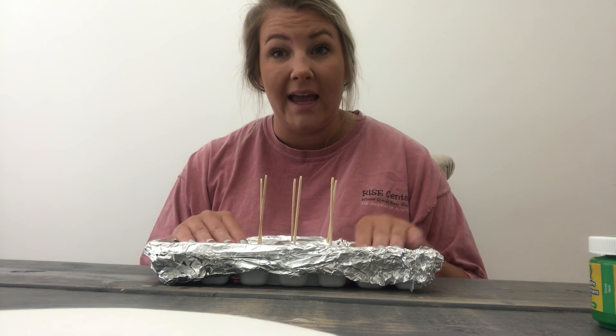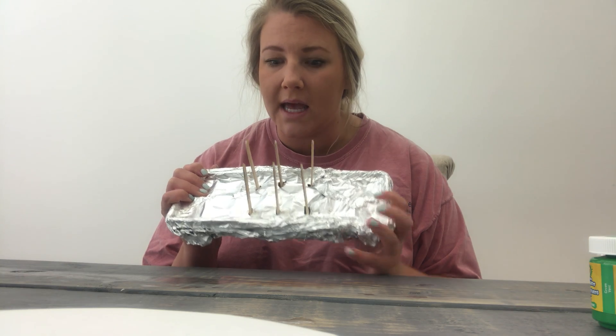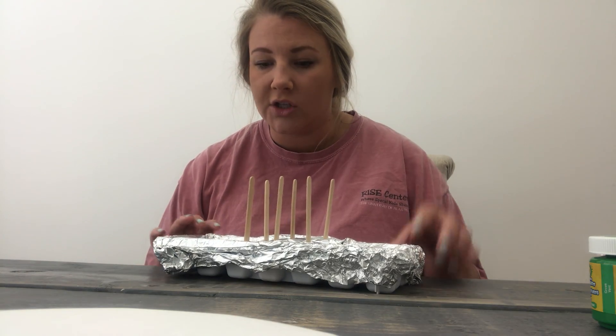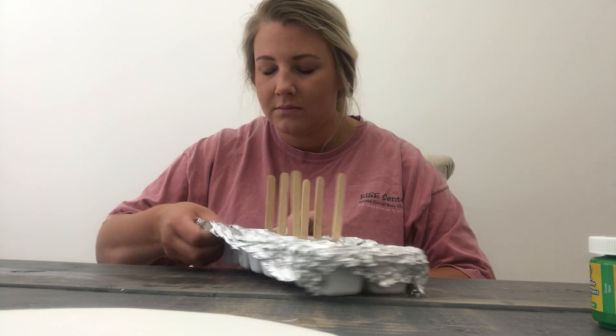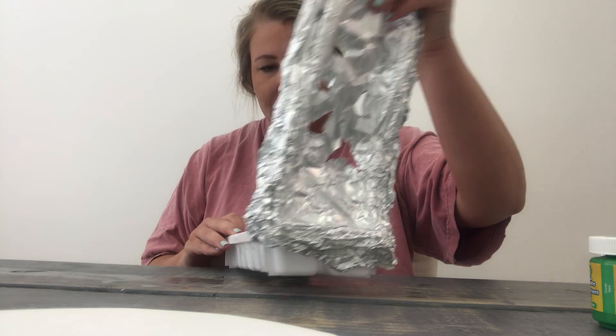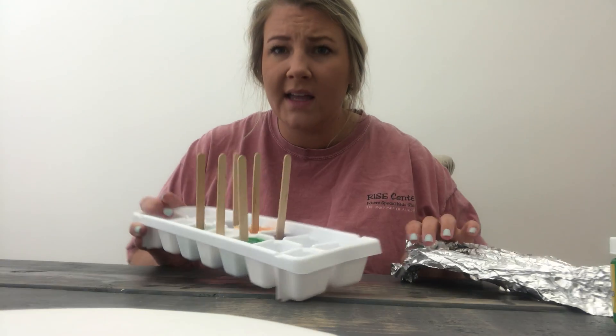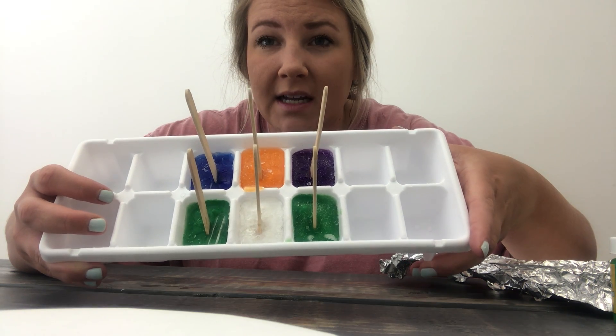So I have this — my finished project from last night — and I haven't even opened it yet. I did six colors, so we're gonna open it together. Look friends! Look at my paint cubes! Isn't that cool?